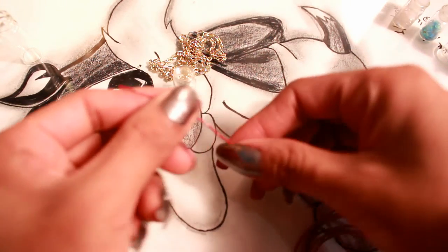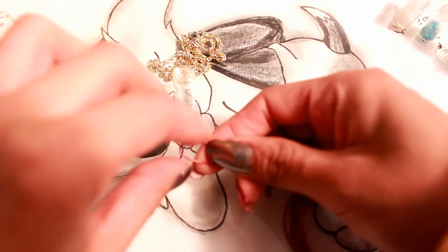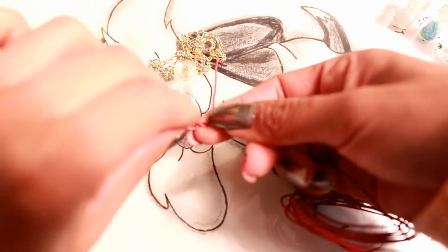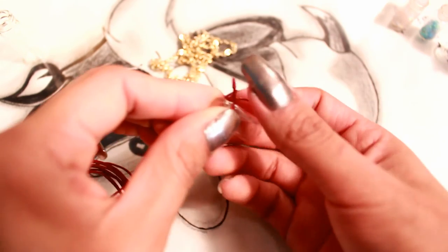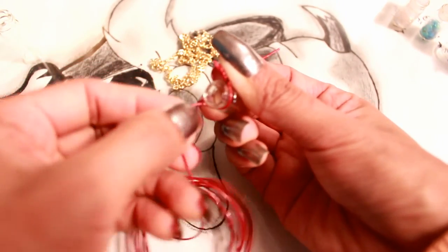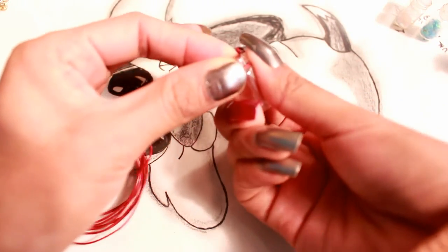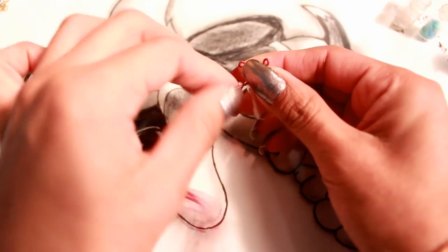First of all, start with about an inch or so of wire that's extra — from that inch or so, just bend it and create a little hook by twisting it. Keep twisting to secure it in place. Then take your bottle and measure where the other little hook should be on the opposite side. Once you find where you want it, bend it and twist it again. It should now look something like this, and now we're going to wrap this around the bottle to secure it — start by shaping this part so it's nice and tight, then start putting the wire around it.